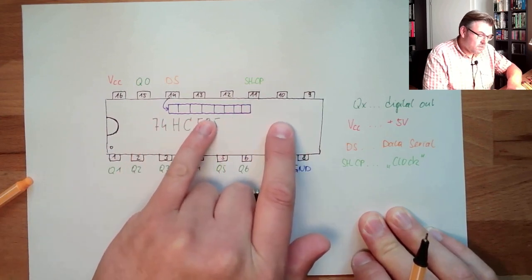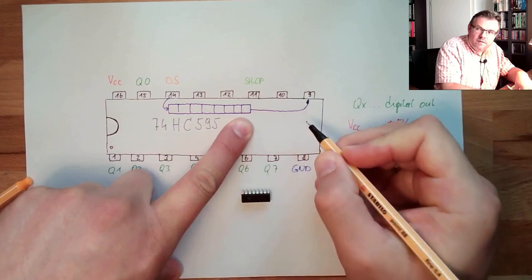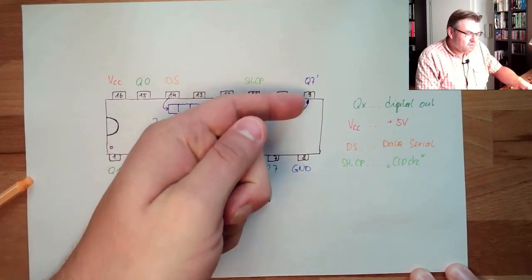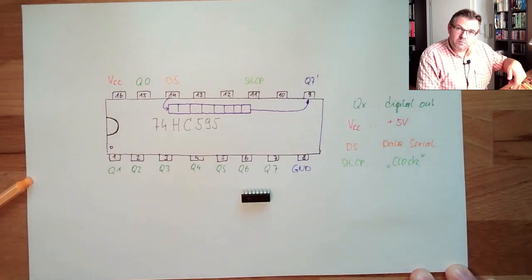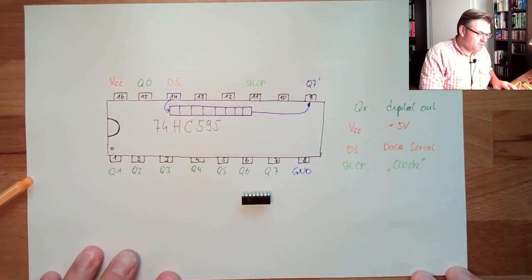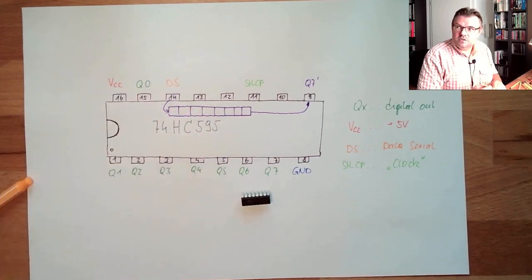The data that shifts out of the register appears at Q7. Whatever was shifted to the end will appear there, and if it's shifted once more it disappears. The one currently shifted out always appears at Q7. This is the shift register.